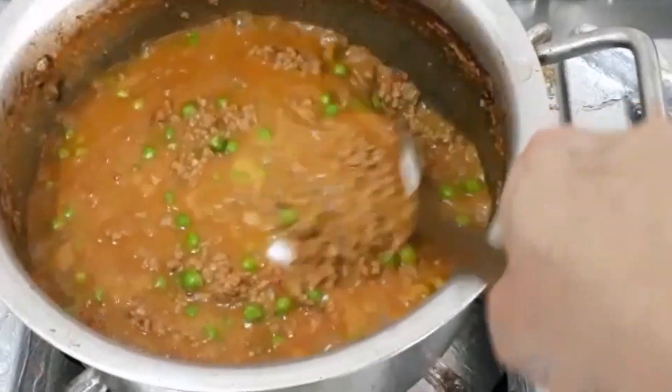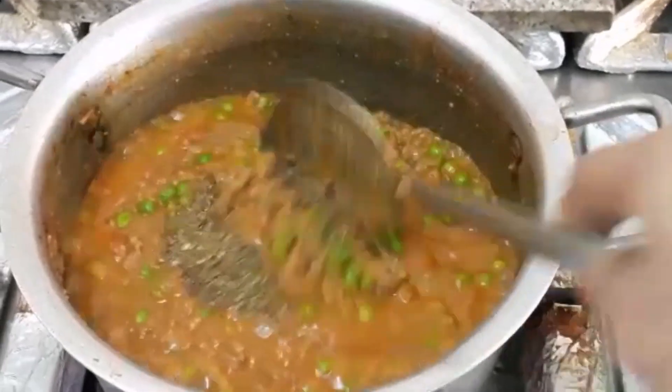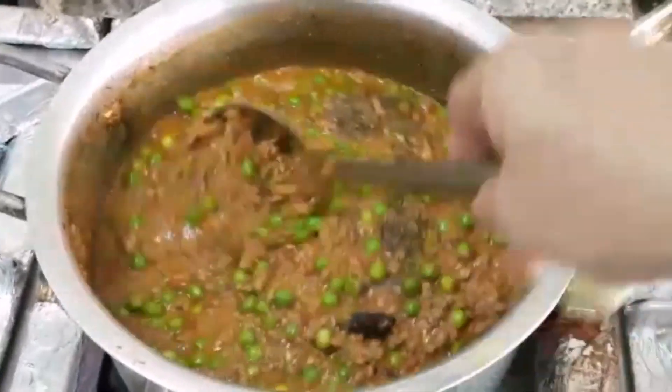We'll cook the salt and you can put pepper. Once done.